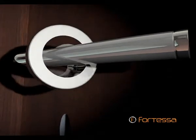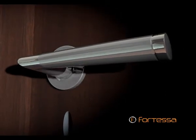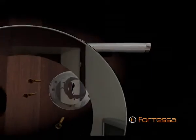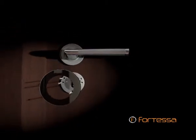A rose with precision high-end threading is then fitted to the door handle, permanently connecting the mounting plate to the base plate. Matching keyhole escutcheons are fitted similarly using five wood screws and finished off with a securing rose.